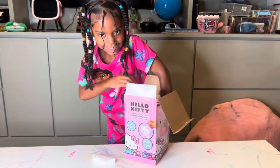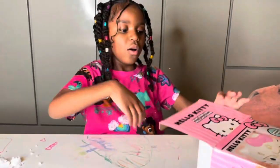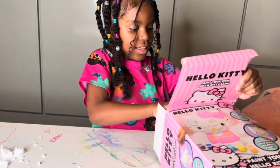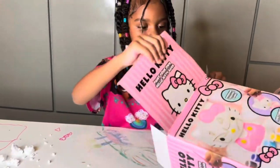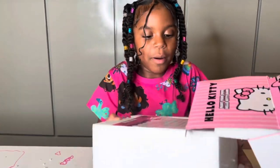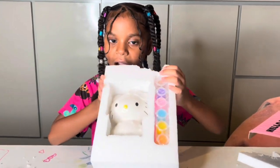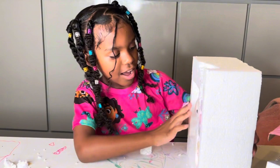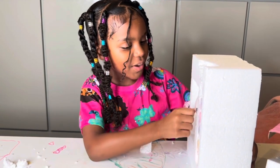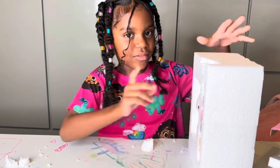Wait a minute. Any help? I need help. Okay. It's beautiful, but we don't want to break it. It's beautiful. Let's be careful.